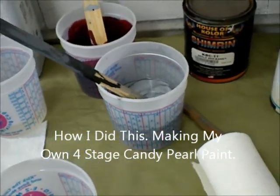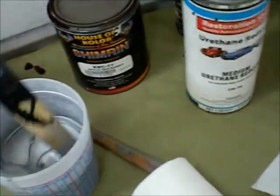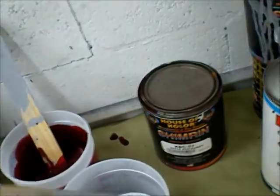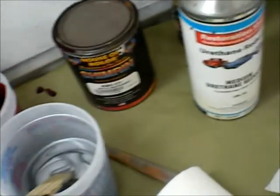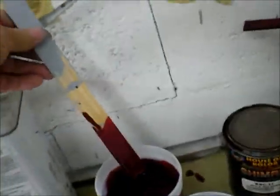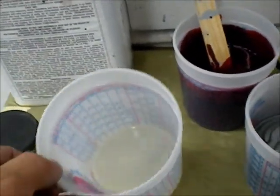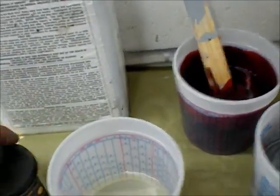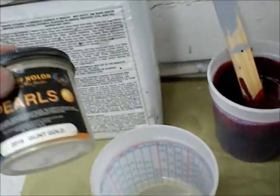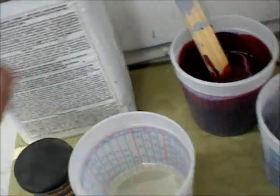Here's our first color — we're going to use a silver base. This is a candy apple red with some gold and silver added. This is intercoat clear, which is just a single-stage clear coat. And this is dry pearl, tint of gold. You can mix it in there and you'll see what happens in a little while.